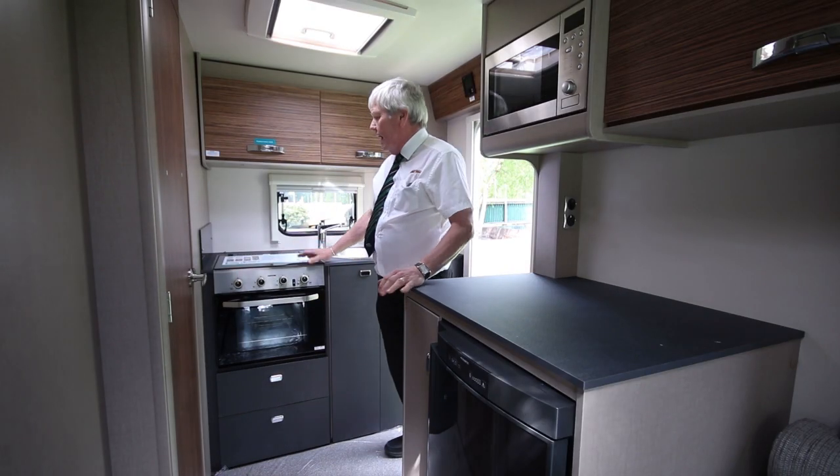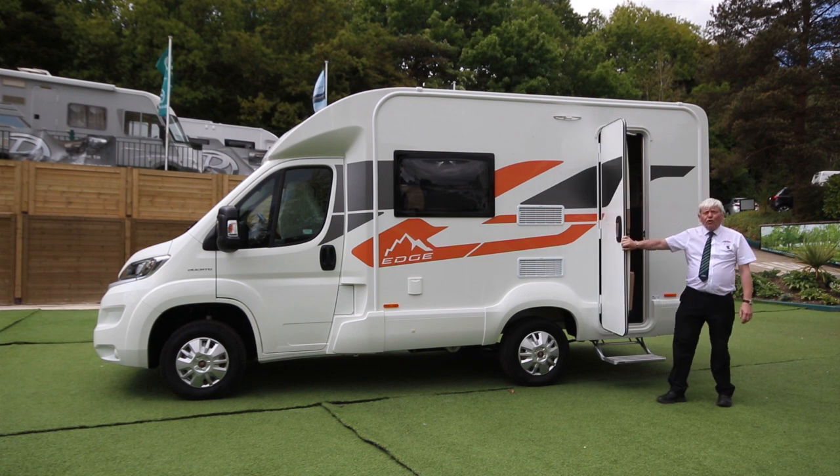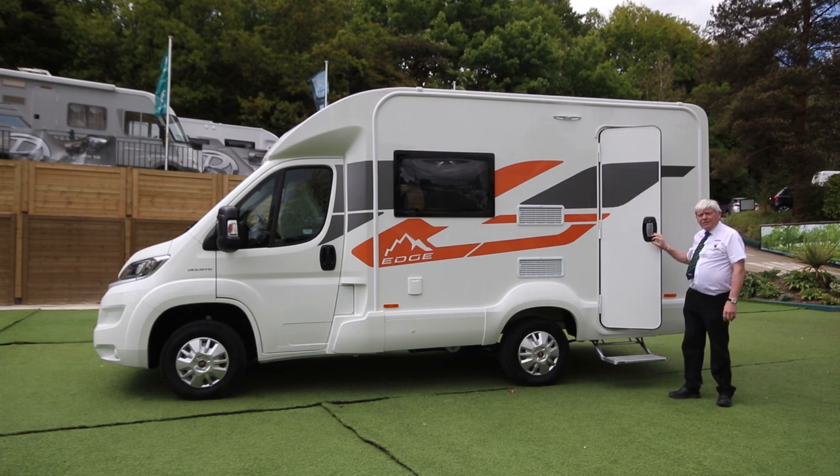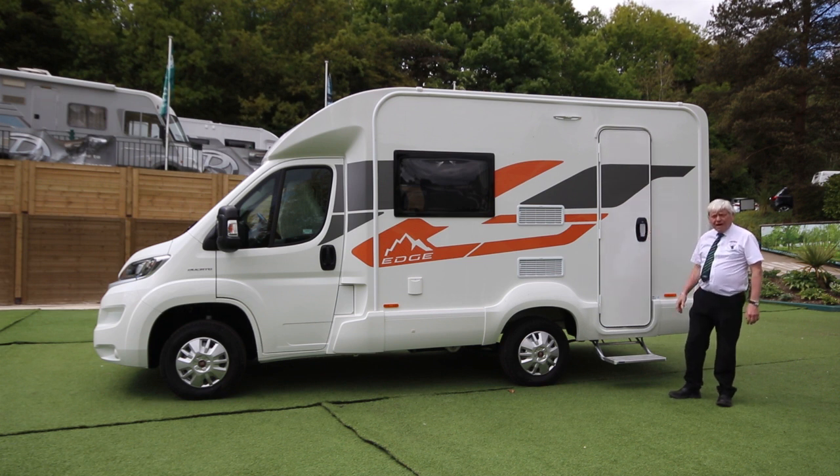All in all, an excellent layout for the first timer. The Edge 412 2020 model, built by Swift — everything you need for the first timer.